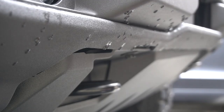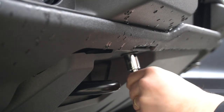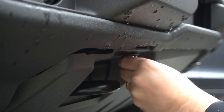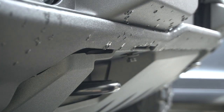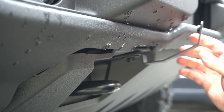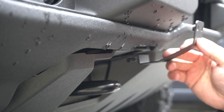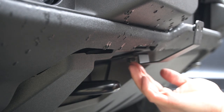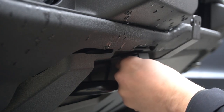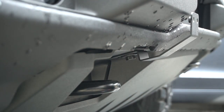The first thing we're going to do is identify this fifteen millimeter bolt and loosen it up. We've slotted the mounting bracket so you don't need to remove this bolt all the way — just enough to slip the bracket under there. This is your first bit of adjustment; the bracket can be rotated however you'd like. Once it's where you want it, tighten it up — we can always come back after the installation and make small adjustments.